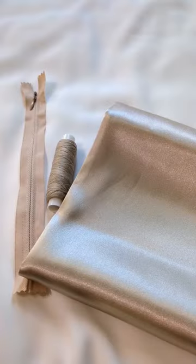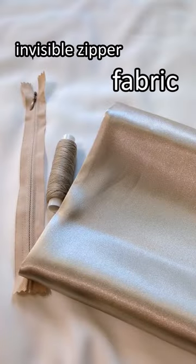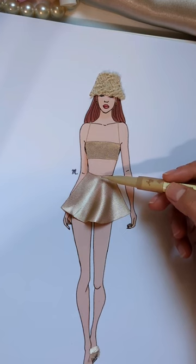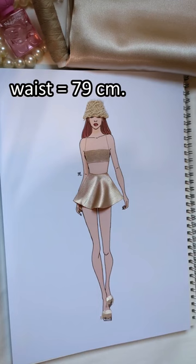This is the design I'm going for, and these are the things we need to make the half circle skirt with. We also need to measure the waist circumference and the length from waist to the hem.